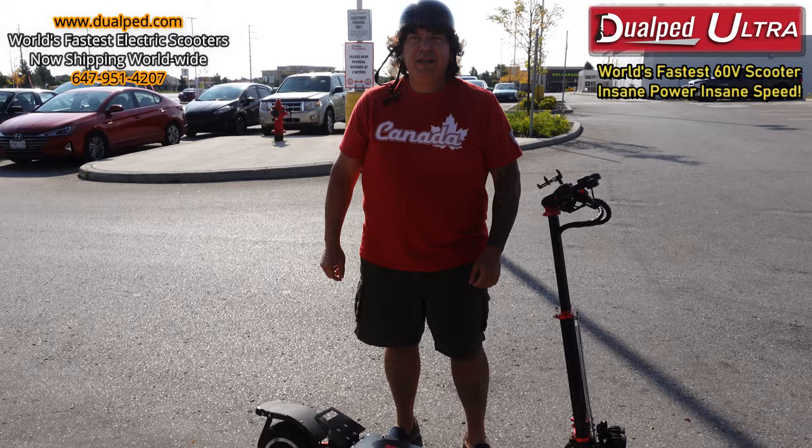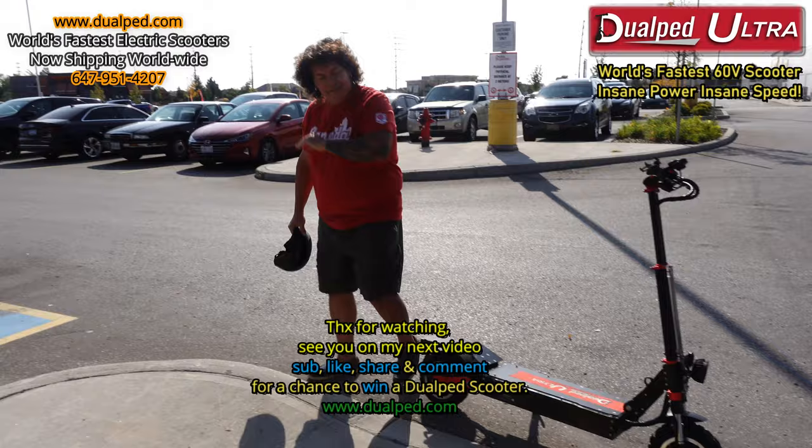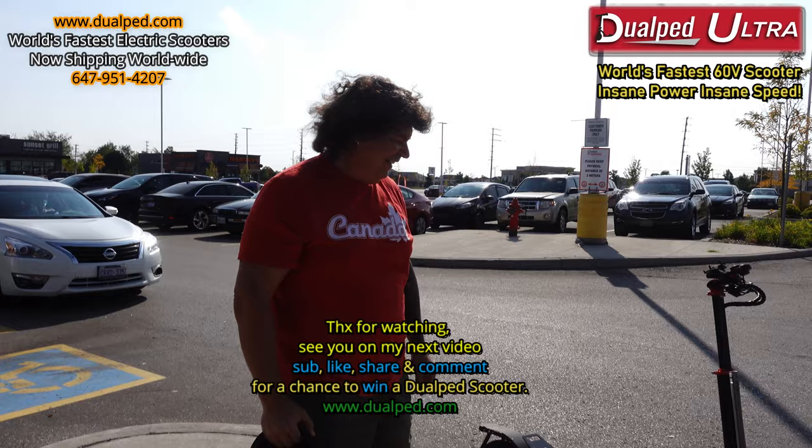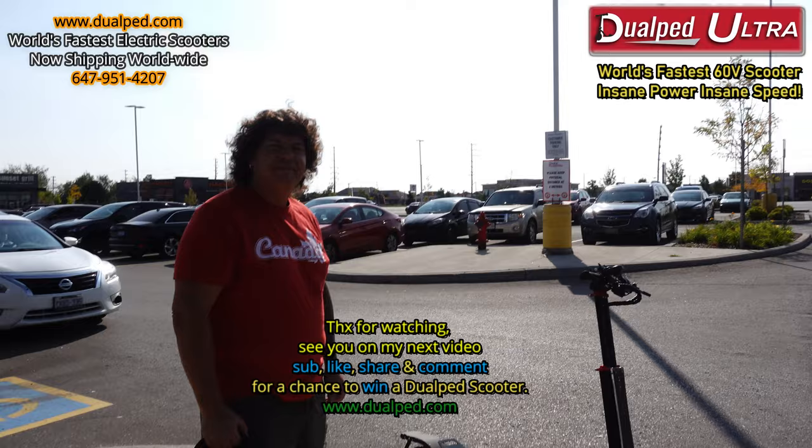And how much do you weigh, Frank? 270. And it carried you no problem, right? Absolutely. Thanks for coming by to check it out. How many of these you got? I've got as many as you want — we have hundreds of these. If you ever want to order one, Frank, I do free deliveries in Toronto, anywhere in the GTA, so let us know down the road. Sounds good. Nice to meet you, buddy. Nice to meet you too.